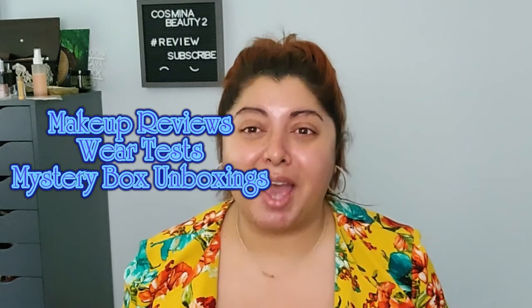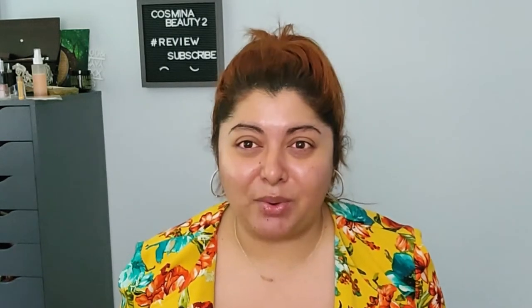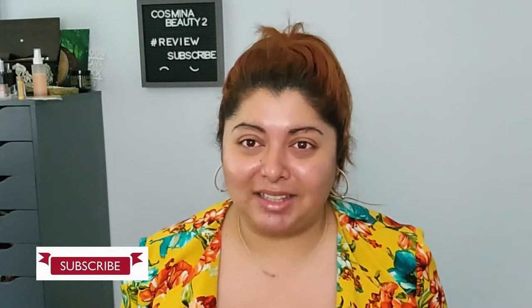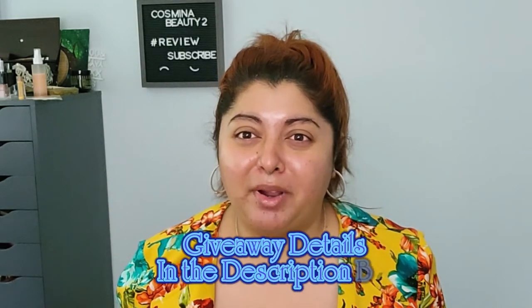Thank you so much for joining me. My name is Cosmina and on this channel we are playing with a lot of makeup. We're doing some makeup reviews, we're doing some mystery box unboxing. So if that sounds great to you, please don't hesitate to subscribe and click that notification button so you can get notified every time I upload. Also check the description bar below because I have a giveaway going on all the way until the 15th of May.